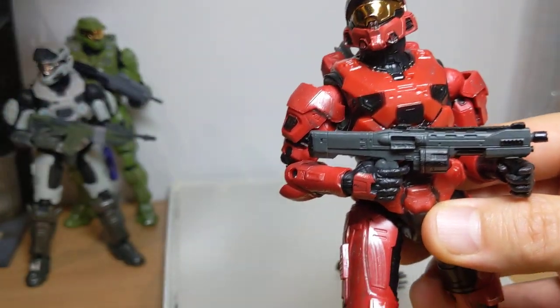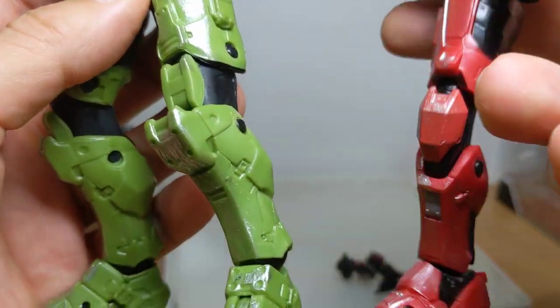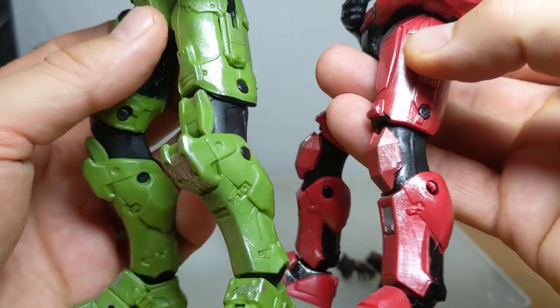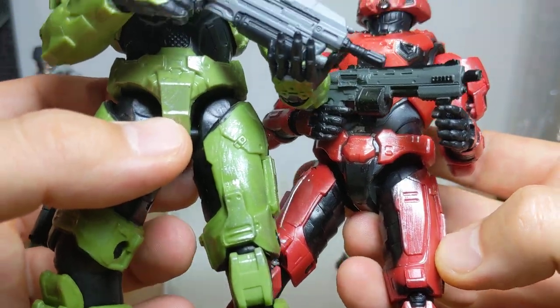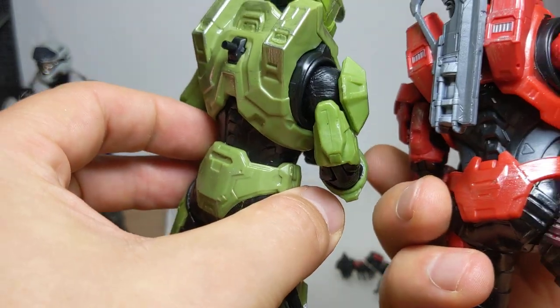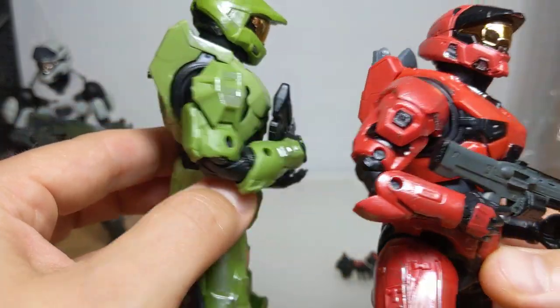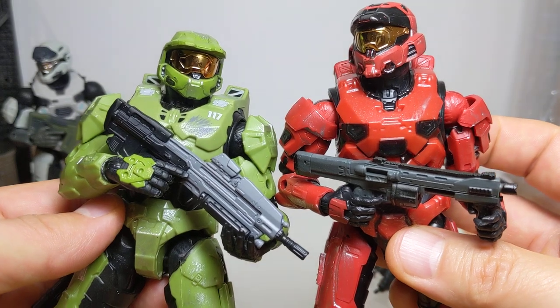Is this figure just a Halo repaint as I thought it was going to be? Well, no, it's not. It's actually completely different, but still very similar in style and design. Overall, it does not appear to use any of the parts from the other figures, which is a real plus. Maybe these little jet thruster pieces at the back? No, they're completely different too. Everything is brand spanking new on this. So, wow, it's pretty cool indeed.